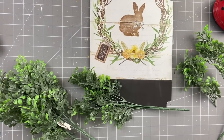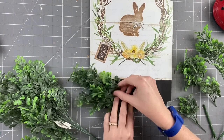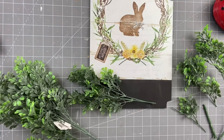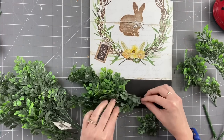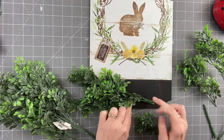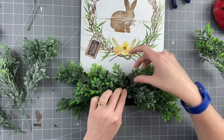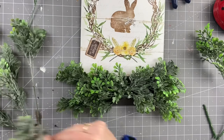Now taking some boxwood — this is from Walmart. I buy it whenever I see it because it's super hit or miss. I am just going to play around with these, hot gluing them directly to my sign trying to cover up all of that black paint. I'll do the right side exactly the same way, making sure that we have an even amount on each side. I just really wanted this looking full and covering all of that black paint.